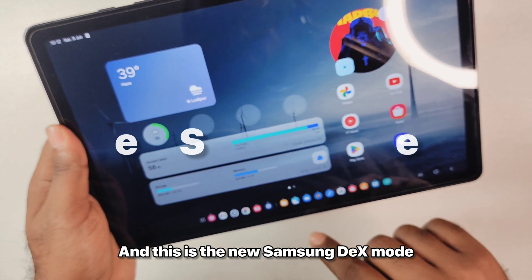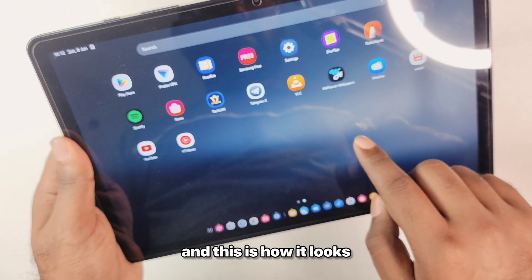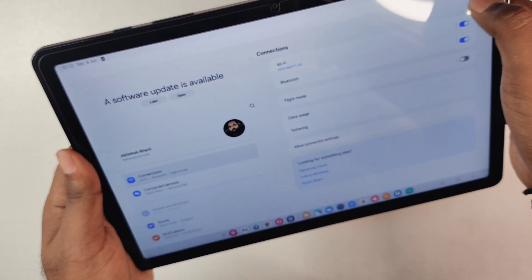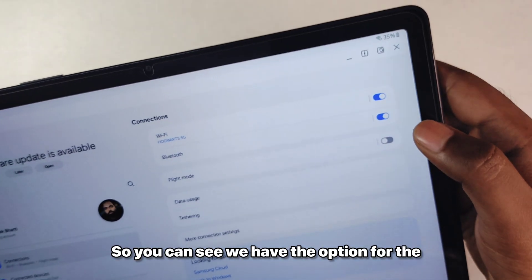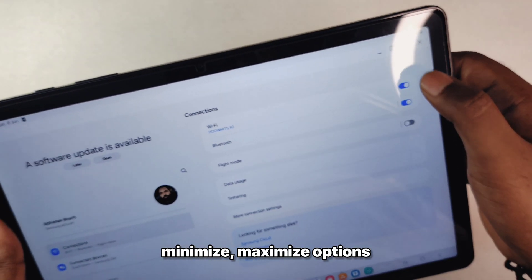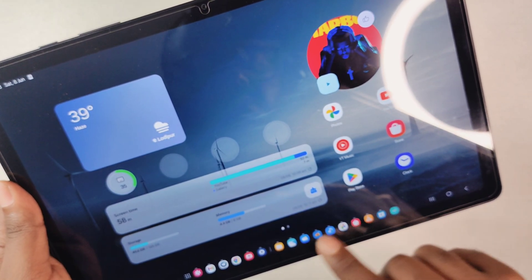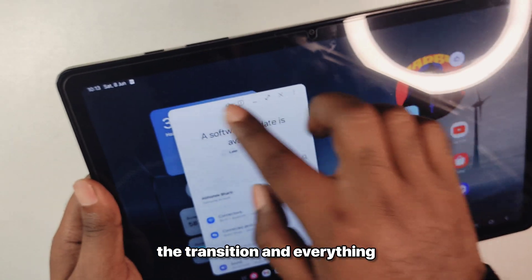This is the new Samsung DeX mode and you can enable it from the quick settings or from the settings. The new DeX mode actually makes it easier to transition between tablet mode and desktop mode. We have minimize and maximize options which is always helpful, and I found the transitions to be a little bit smoother.